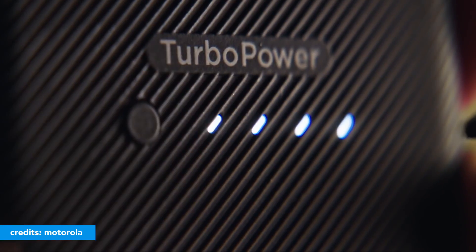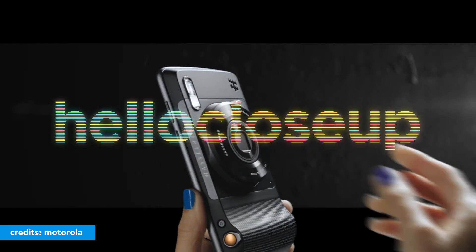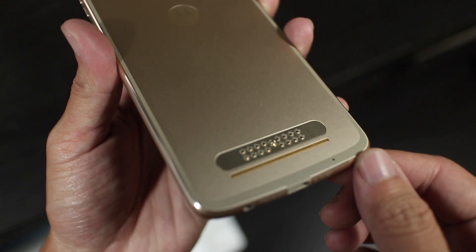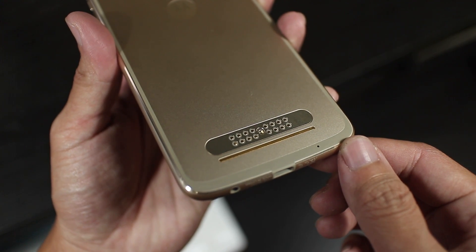The Z series supports Moto Mods — extra items that you can clip onto the phone for additional features — and Motorola promised 3 years of support for these mods. Which is why the size of the phone, this huge camera bump, and these connectors are not going anywhere. I'll get back to the mods in a bit, but let's talk about design first.